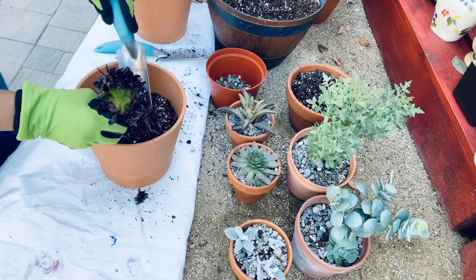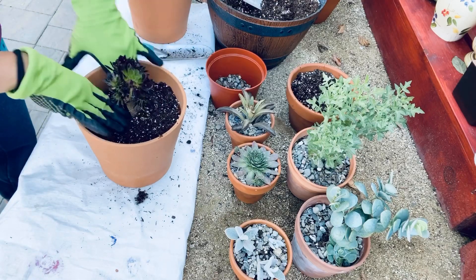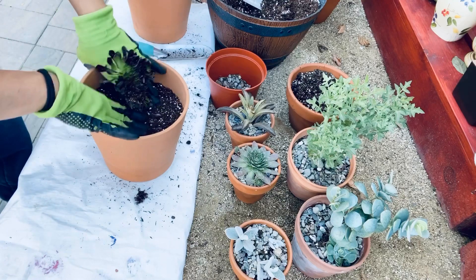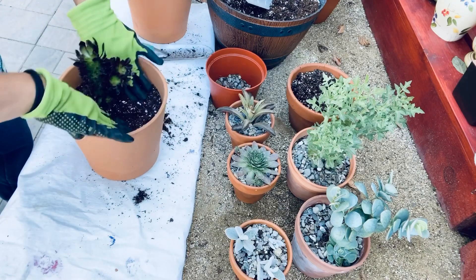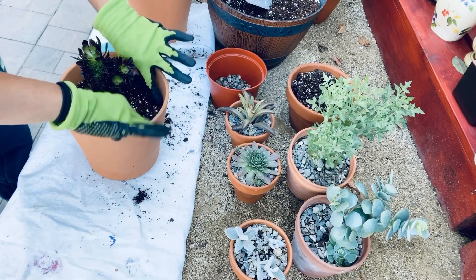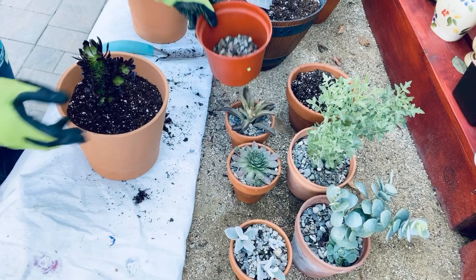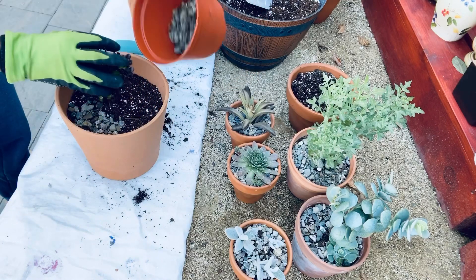Just a little bit of information about our crested purple rose aeonium: they are used to dry, warm temperatures, but don't worry — they can cope with freezing temperatures, but not for too long. So the best advice is, if you live in a place with particularly harsh winters, bring the plant indoors during these periods and place them into containers.